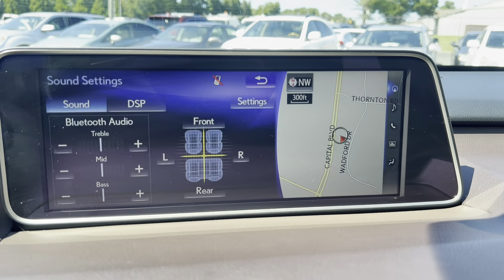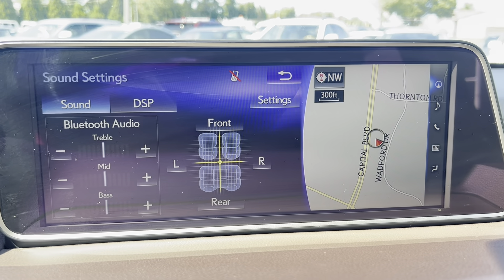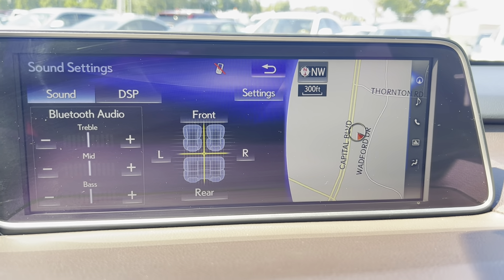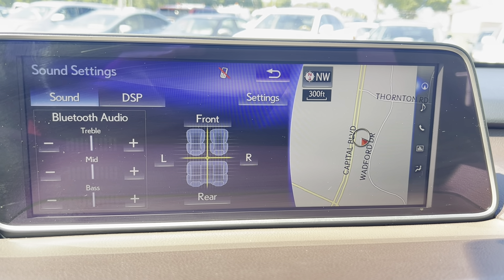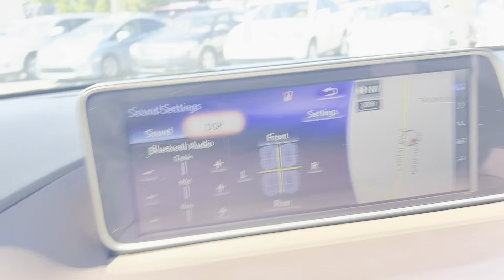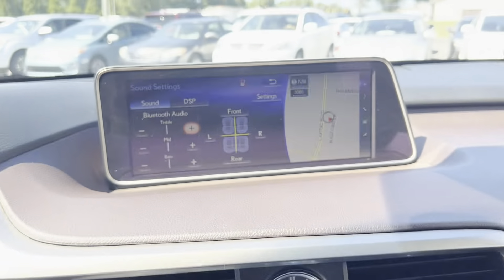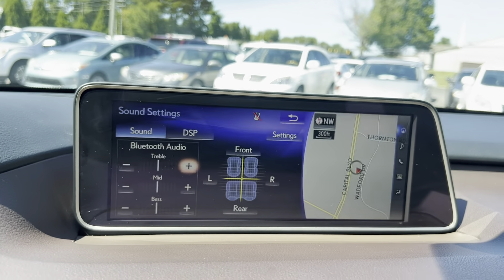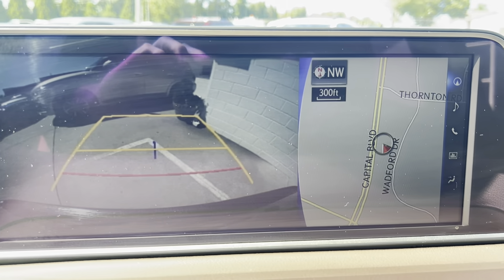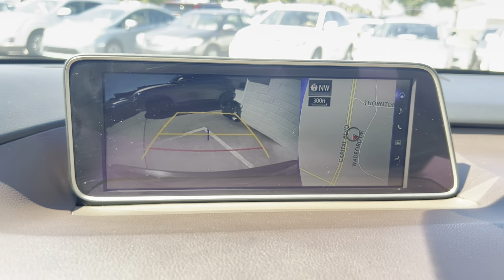Moving on to the nice big display screen — the flashing is just my video, it's not actually flashing. It does have navigation, we've got Bluetooth, and we've got the whole shebang. You control it with this cool little movable controller, which is kind of neat. It also functions as a backup camera when you put it in reverse, and it still holds up your GPS on the right side, which is cool.